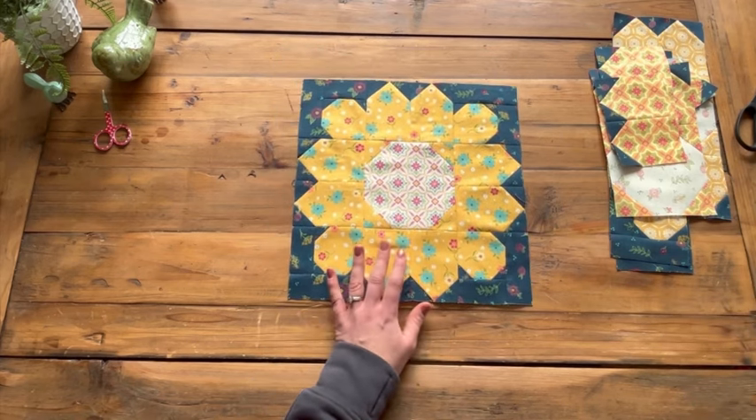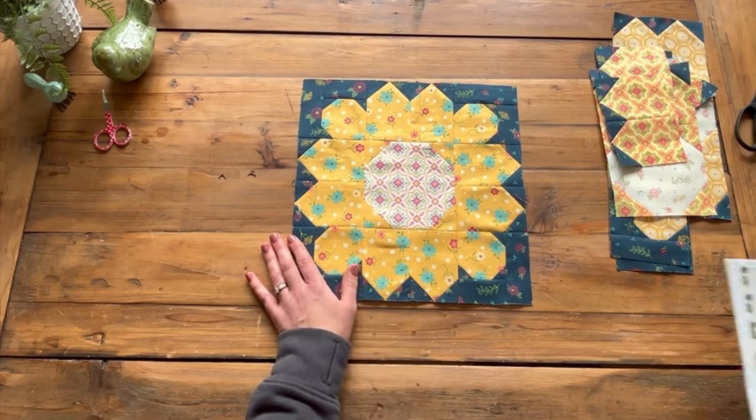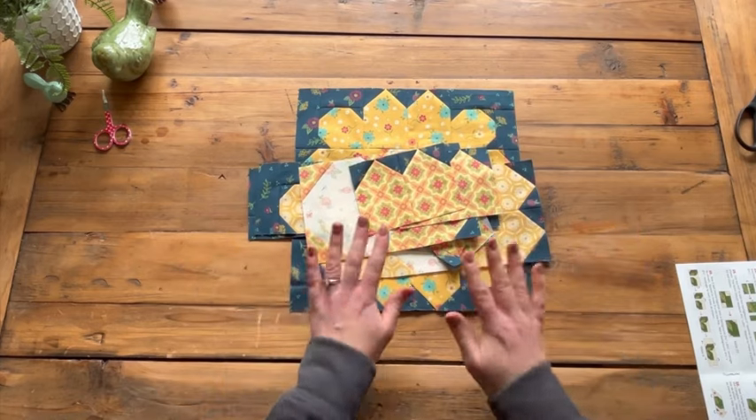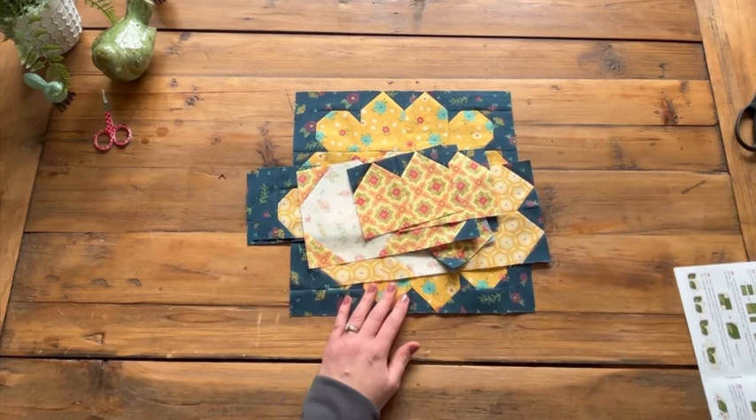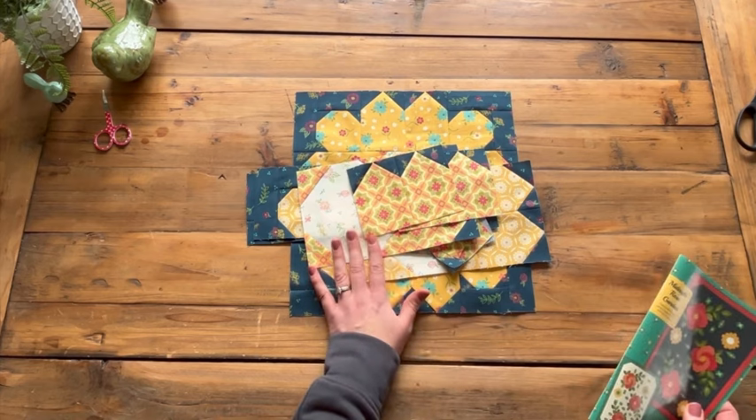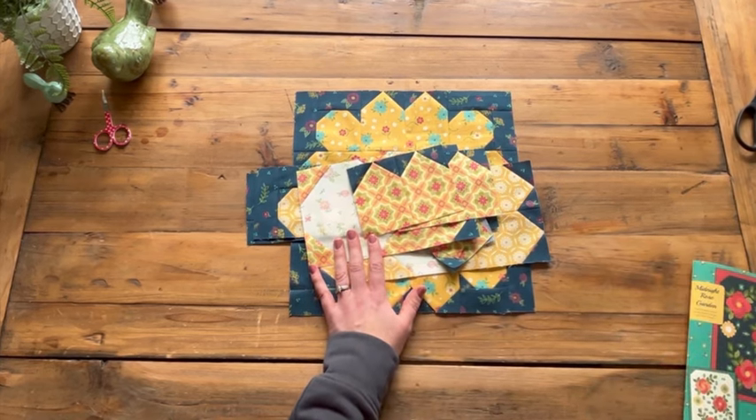That is it for this week. Next week we are going to sew some more of our large sections together, and then the following week is the last week of our sew along. Thanks for joining me today — if you want to share your progress on social media, just use the hashtag 'Rose Garden Sew Along.' See you next week!